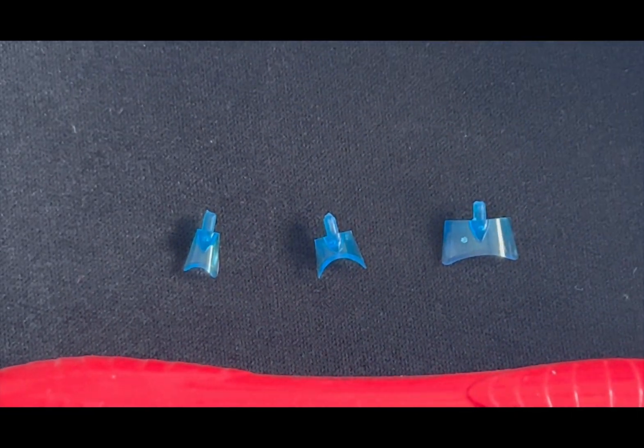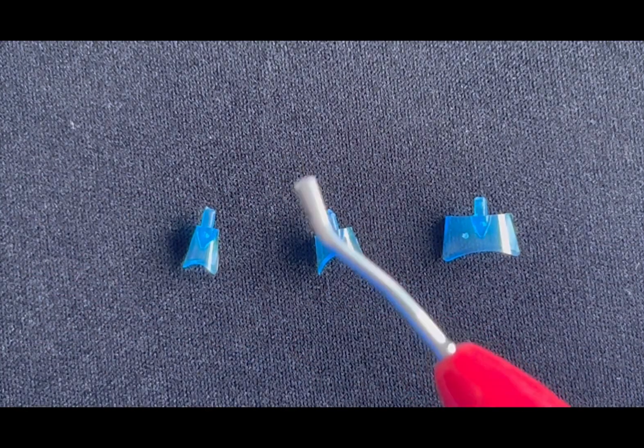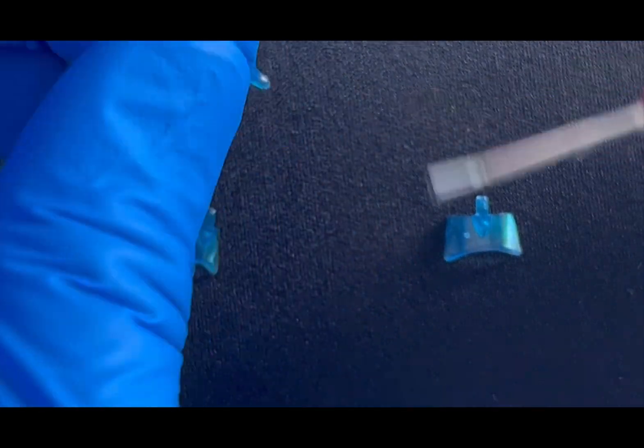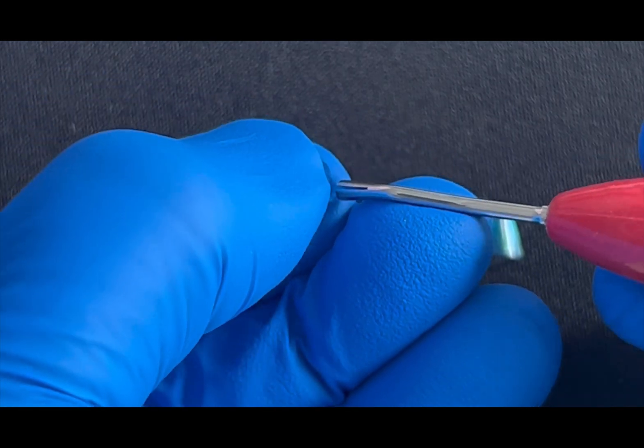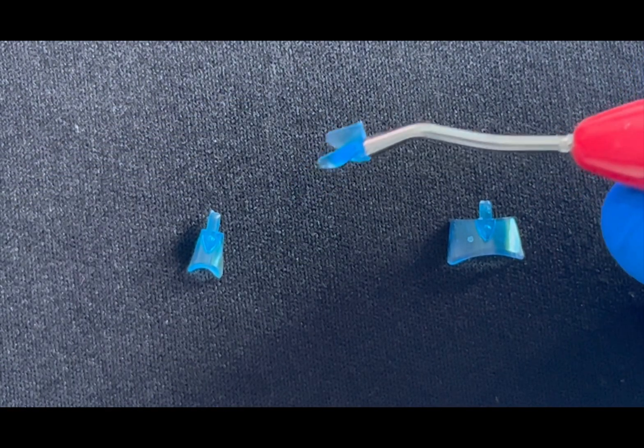For example, if I want to isolate the upper anteriors, I use the medium tip and I fit it like this.